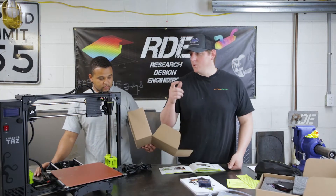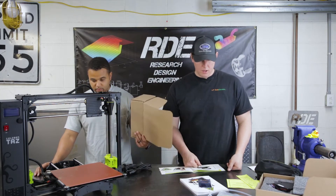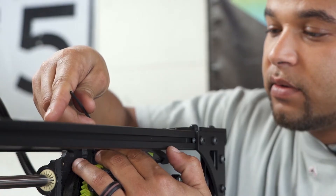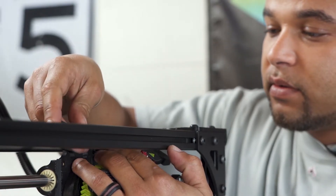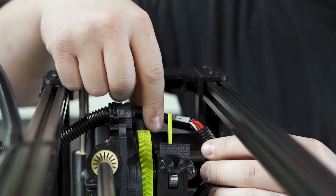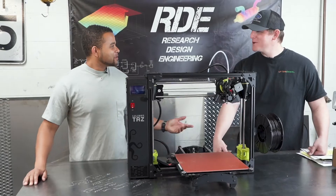With that, we're going to go to installing the printhead and finishing the rest of the assembly.